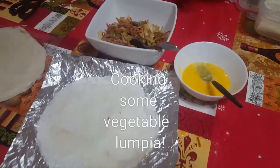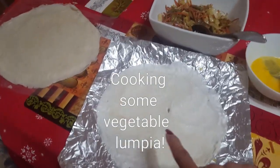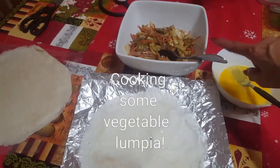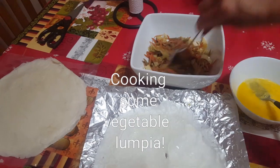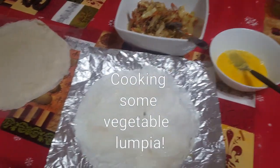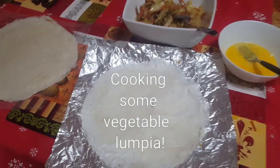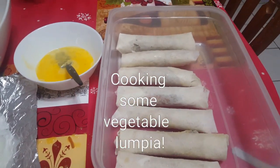Hi guys, I'm making vegetable lumpia. There's my lumpia wrapper, there's one egg, and my mixed vegetable with cabbage, carrots, and onions. I'm gonna roll it up, so it will be a few minutes rolling it up.